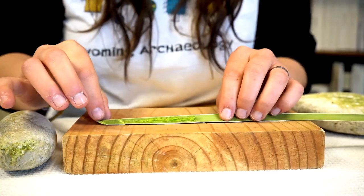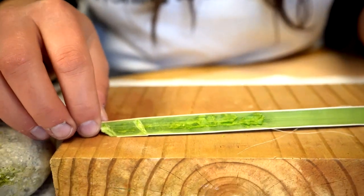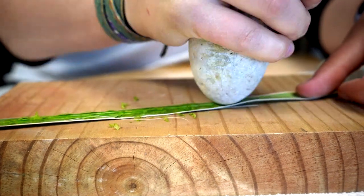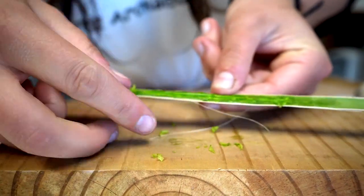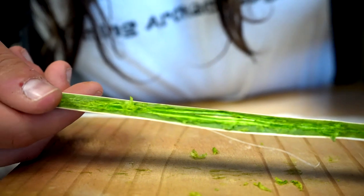This might take a little while, but you can see the leaf is starting to break apart. All of this material is what you want to get off the leaf so you can access the fibers. Now you can start seeing all these fibers inside the yucca — those are what you're trying to get after.